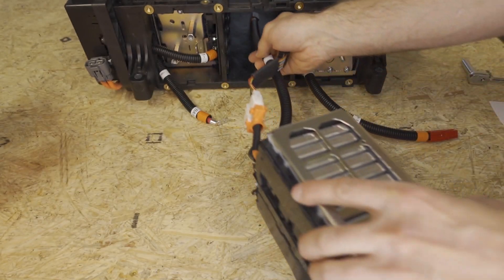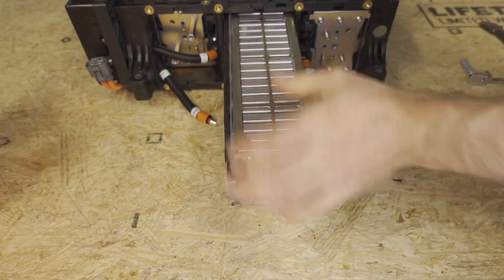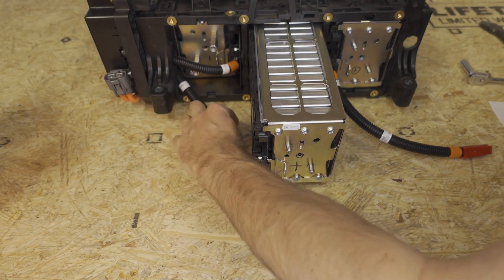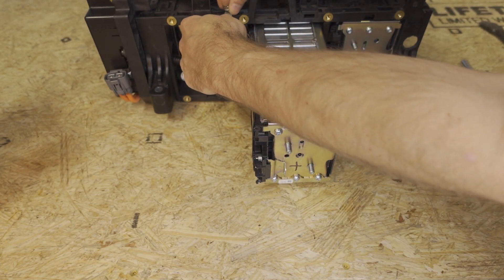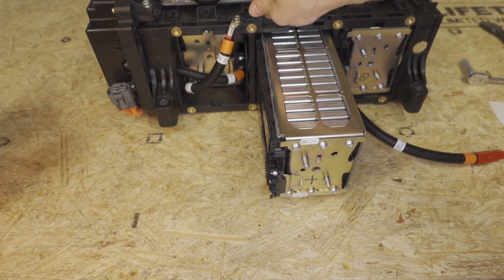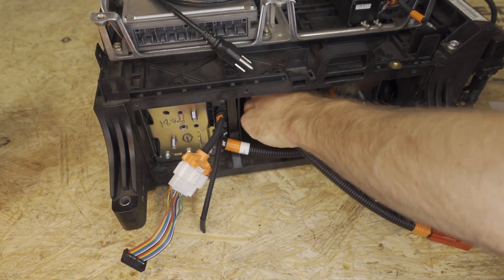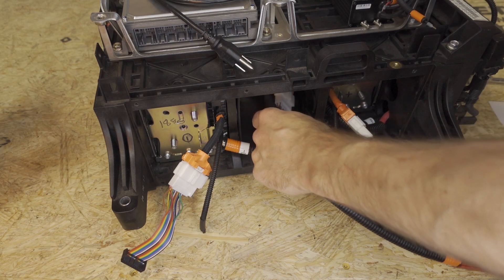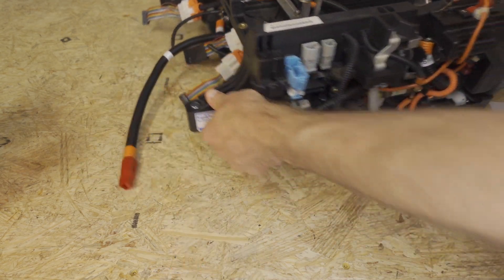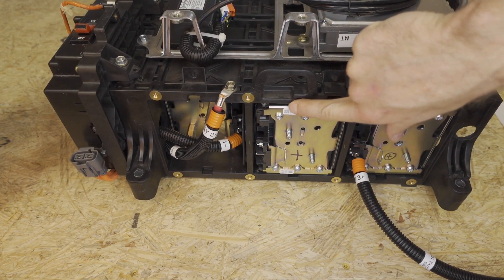This last module is going to be harder to put in if you leave the rubber gasket installed, but it is doable and it does reduce rattling in the car. One thing I like to do is take a random bolt — it doesn't matter which one — and just screw it into the threads at the top here so there's no chance it can accidentally touch something and short out. Grab all three cables and slide this module in. It can get pretty tight with the rubber gaskets. Once the three wires are totally clear, come to the back side and push the module in — when this face is flush with that face, it's fully installed.